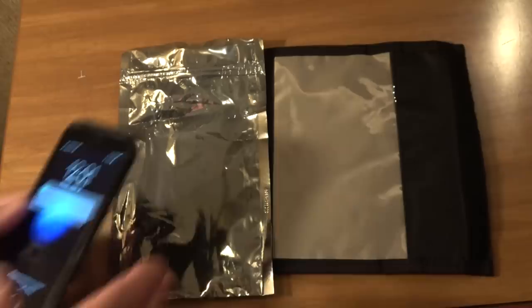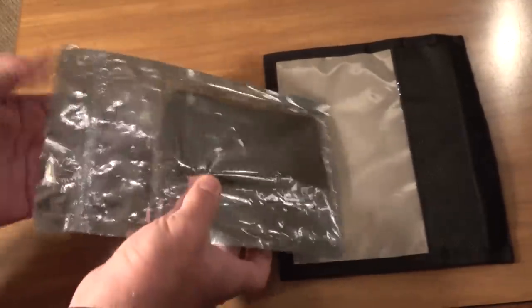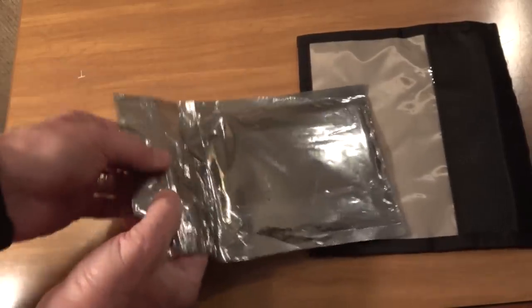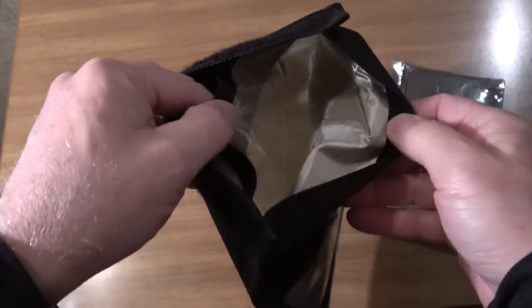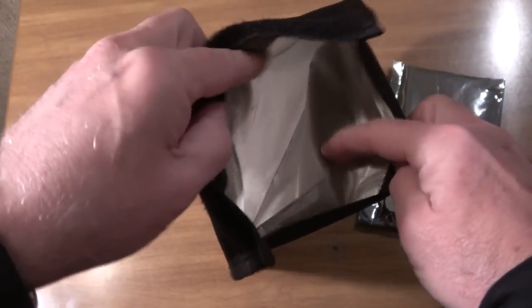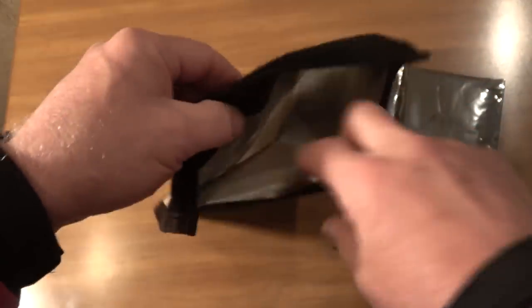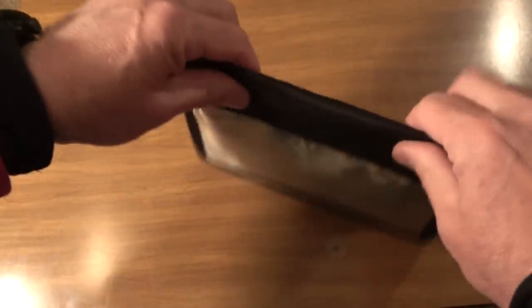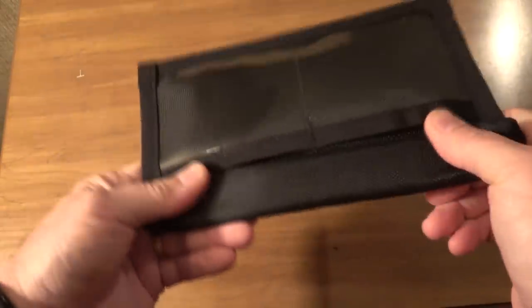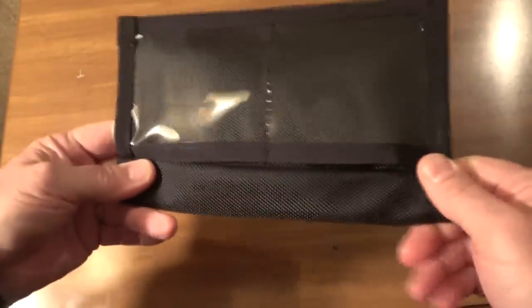First, place the phone in the interior non-conductive Mylar bag and make sure you seal it. This is going to protect it from the elements as well — make it water resistant. One thing that's important: you need to get it in between the two copper sleeves. One time I actually put it on the outside and I was getting signal, thinking what in the world. So you've got to make sure you get it in between the two mesh pockets. Set it down in, and now we're going to seal it up. Make sure you get a really good seal on that Velcro — there's no way for the waves to get to your phone.